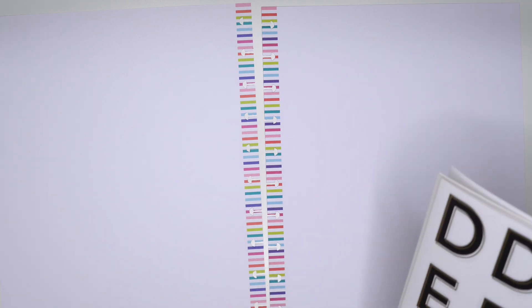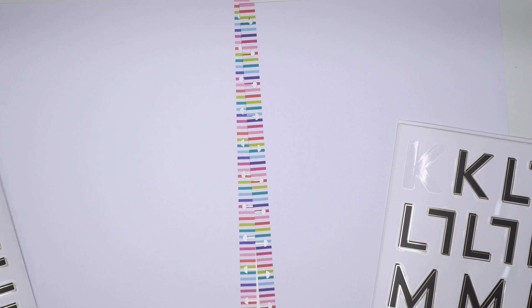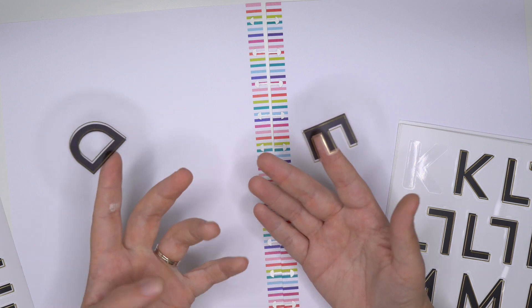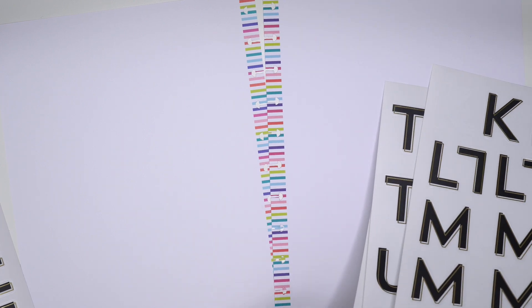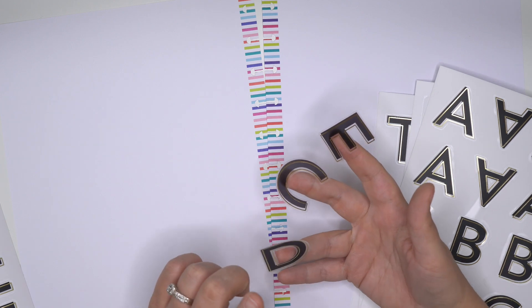All right, so then now the last thing that we're doing is making a big sized declutter page for DD. I want to letter D-E-C-L-U-T-T-E-R - that's nine letters, that's almost five per page. D-E-C, I'm already messing up my spelling here. Okay, D-E-C-L.